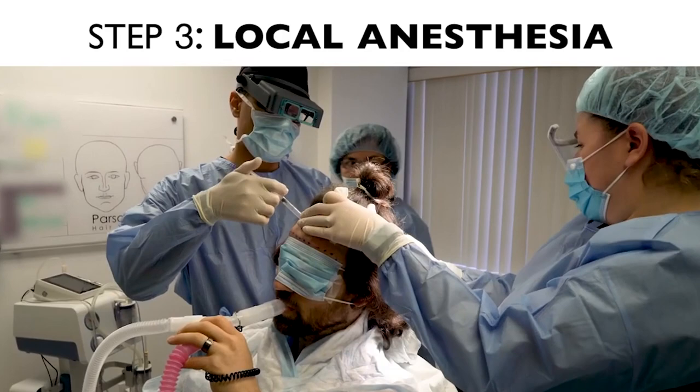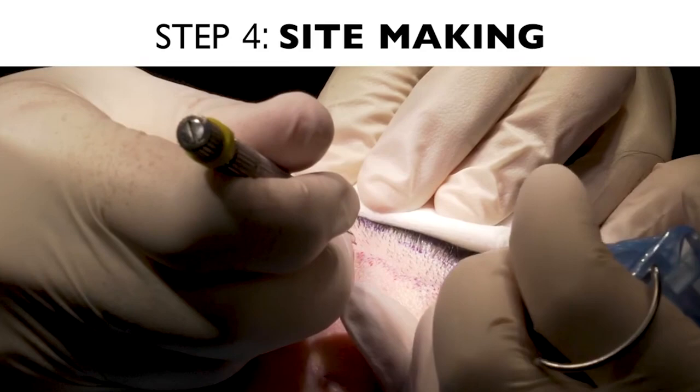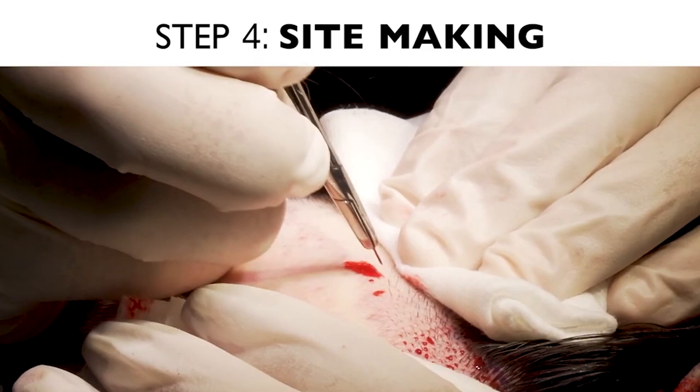After local anesthesia, we're going to move on to making sites. We design the small holes or incisions that grafts will be placed into. That's probably the most artistic part of the procedure — where the physician makes small incisions that the surgical team will eventually fill with the harvested grafts.